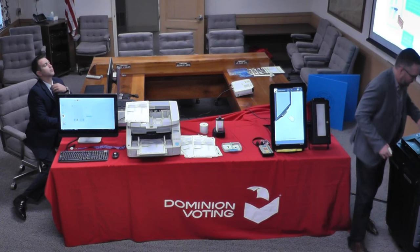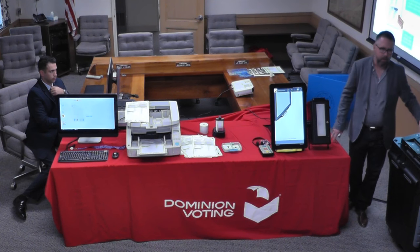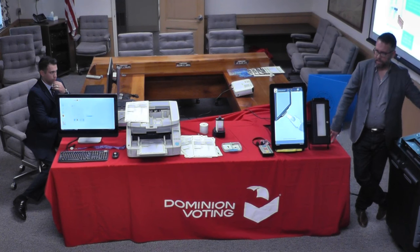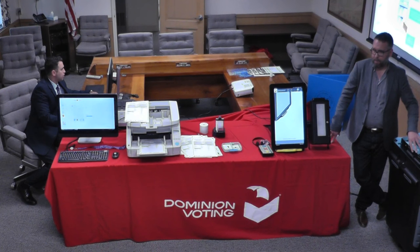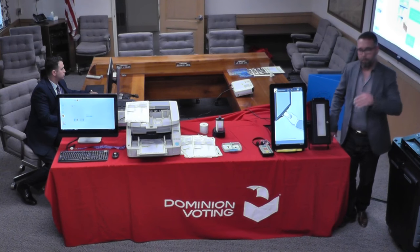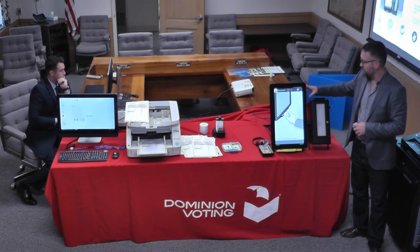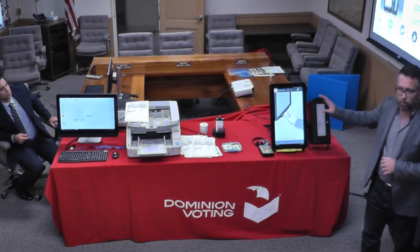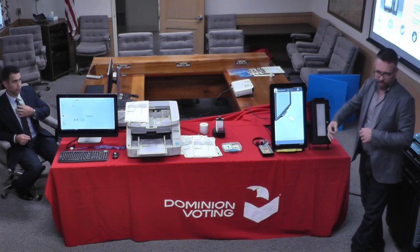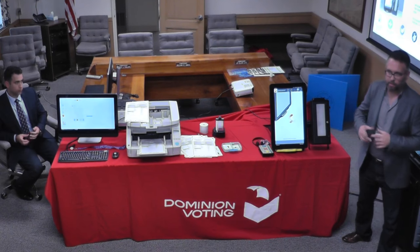At the end of the day, if it's in this configuration, all of the results are stored on here. Poll workers close the polls and get a results tape showing all ballot totals cast in the precinct. Behind these locked and sealed doors are compact flash memory elements — you pull one out, put it in the transfer case, and send it to the central office for tallying. If you're in the BMD configuration, a USB memory device stores the results and you send that to the central office. Results reports can be printed directly on here and posted.